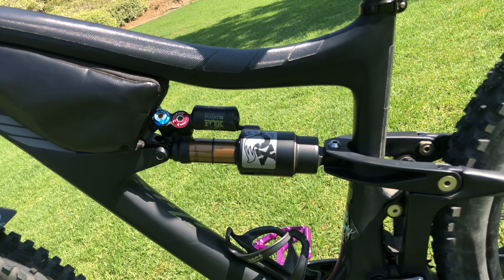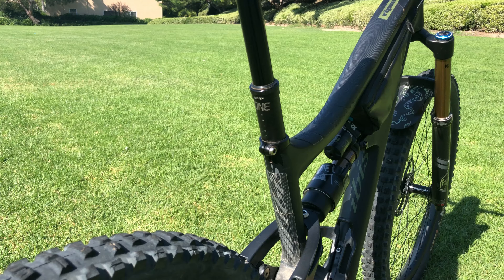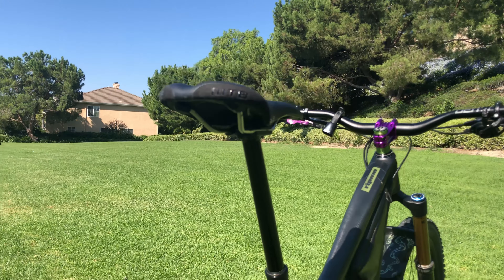I'd rather have that weight on my frame than on my body, so I love the Pork Chop. My shock is the Fox Float X2 — just like my fork, it allows me to adjust high speed and low speed rebound as well as high speed and low speed compression. It's 146 millimeters of travel; my fork is 160 millimeters. My dropper post is a OneUp 210 millimeter dropper post — I'm six foot one and I need that full stroke on climbs.